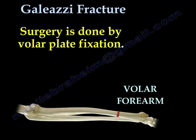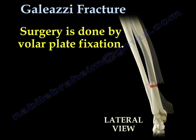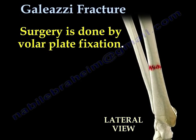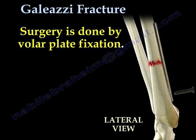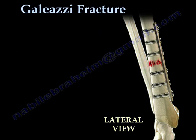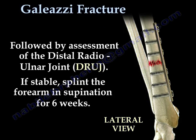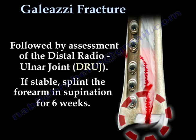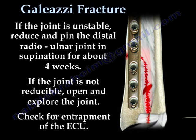Here you can see the volar plate fixation from the lateral view, followed by assessment of the distal radial ulnar joint. If stable, splint the forearm in supination for six weeks. If the joint is unstable, reduce and pin the distal radial ulnar joint in supination for about four weeks.